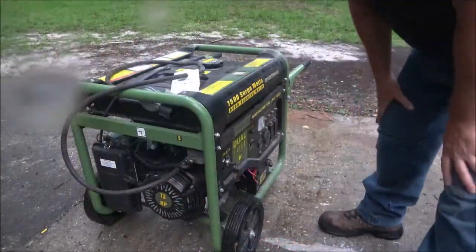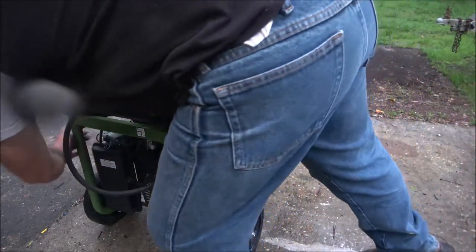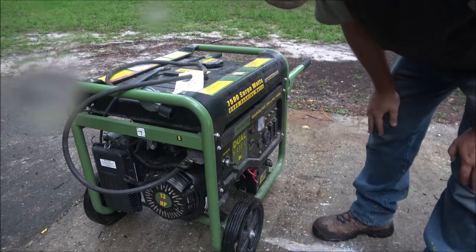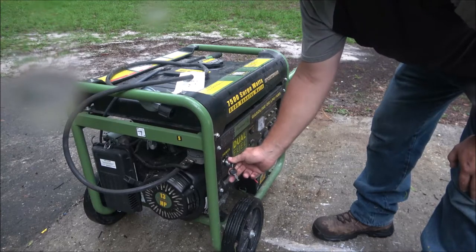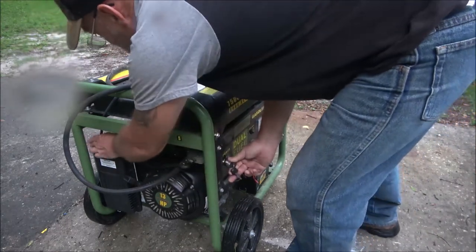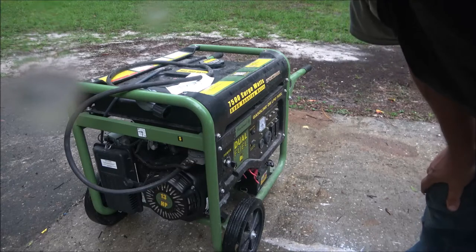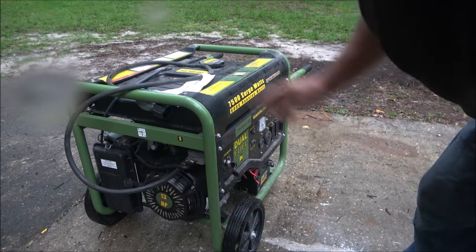Okay guys, we got it around front. Let's give it some choke — got the choke on. Now let's see if the battery held up and let's see if it'll start. Didn't think it was going to go there for a minute. We'll let it run and we'll see what's in the tank.